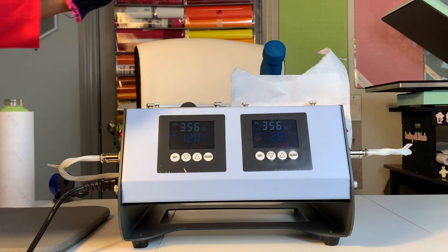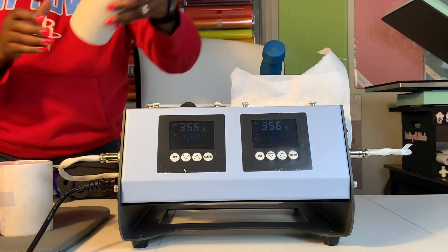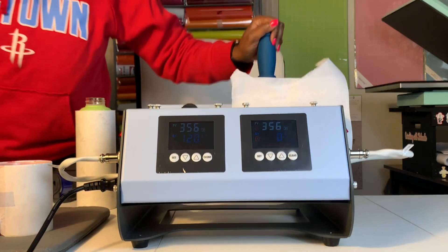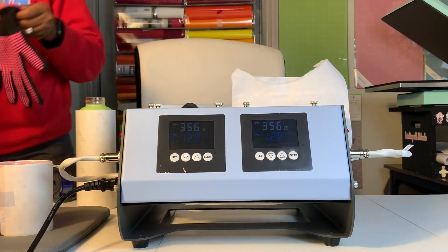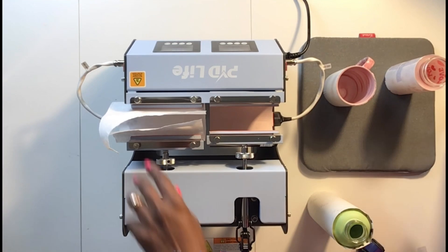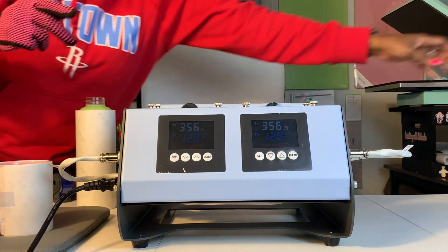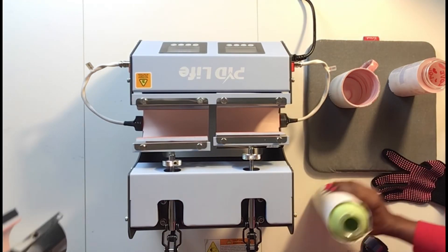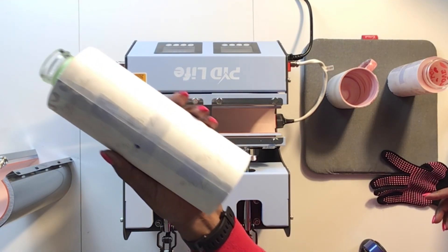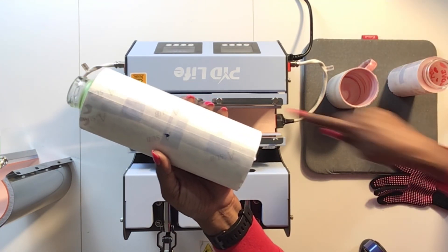I'm going to remove this one and let it cool down right here on the EasyPress mat, and I will continue taping up my water bottle. If I had another one ready, I know I could just pop it right in and be ready to go. I'm going to let these two cool off and I'm going to turn this off and switch out the two small heaters for the 30 ounce heater so I can sublimate my water bottle. I have the water bottle taped down as much as I'm going to tape it, and I'm not going to completely wrap the butcher paper around it — just cover it enough to get it inserted once I switch out the heaters.